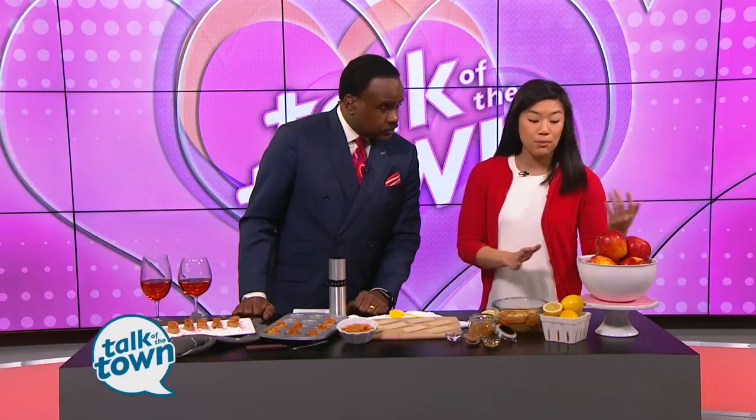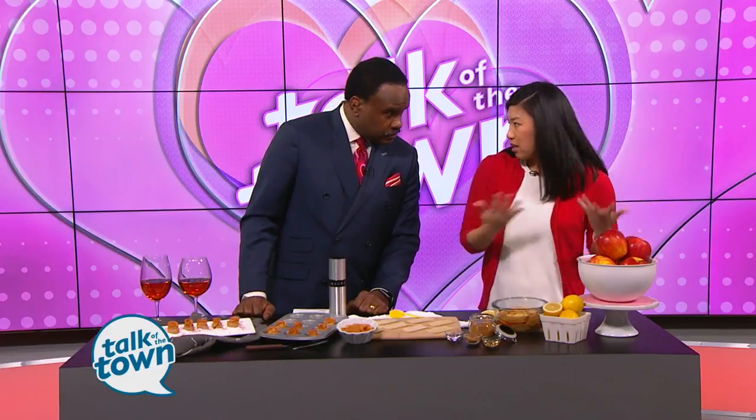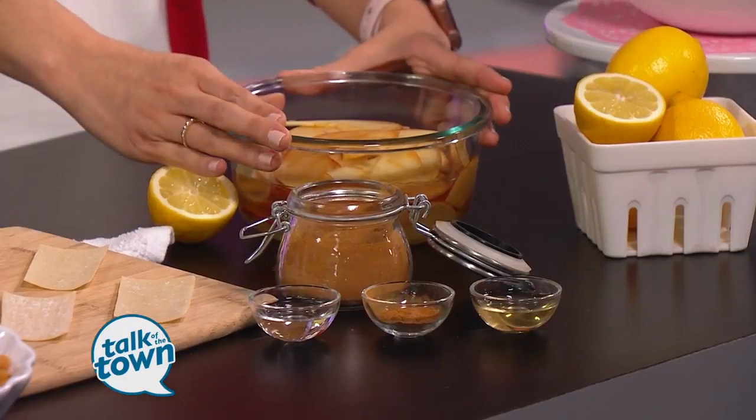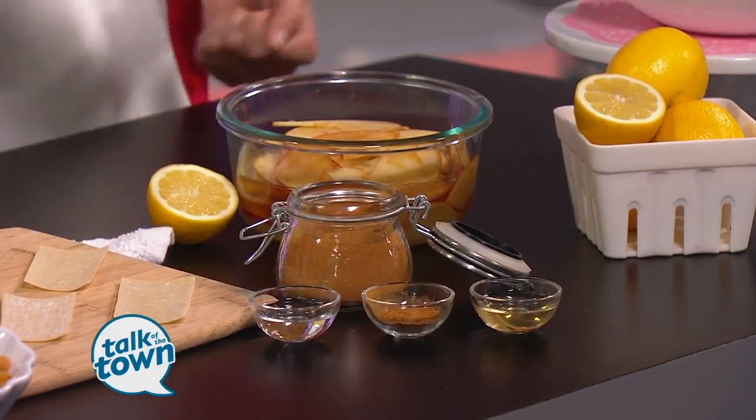The apple roses are actually very simple to make. I'm using a variety of apple called Pizzazz — I got them at Publix. It has a sweetness and a tartness to it. What I did to prepare the apples, which are the petals for the roses, is sliced them paper thin. We have them here in a bowl.